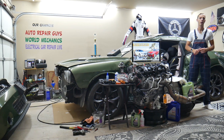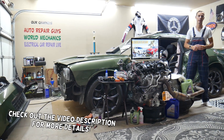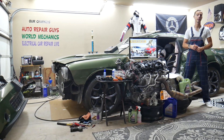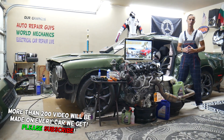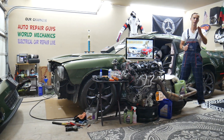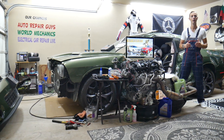Hey guys, welcome back to Auto Repair Guys. Thank you for watching and subscribing to the channel. Today will be a super helpful video for any of you with a Mercedes E-Class — that generation from year 2010 to 2016, known as the W212. If you need to find where the transmission cooling pump relay fuse is located, where you can find it, and where you can buy cheap parts, tools, fuses, and relays at a good price with quick shipping, stay with us.